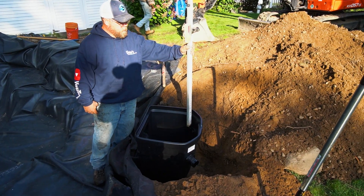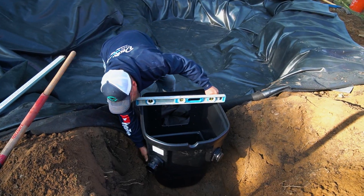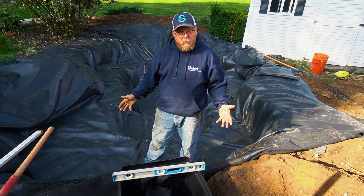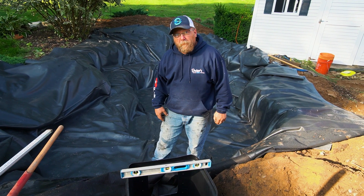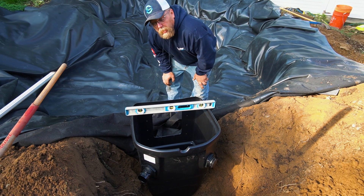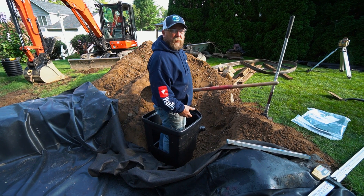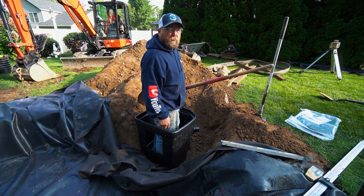Jason is checking the height of the skimmer with the laser to make sure the overflow is at the right height so it's not draining the pond out. You'll find the grade of your pond and keep the water level three inches down from grade — this way you're not going to have any leaks around the outside of the liner. I like to keep the water level about an inch below the skimmer plate opening, the same level as your overflow. Once the skimmer is level I actually get inside of it to keep my weight inside while I backfill the sides so it doesn't move.